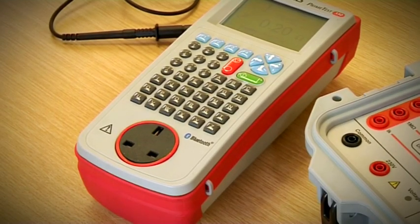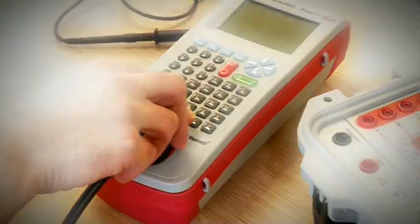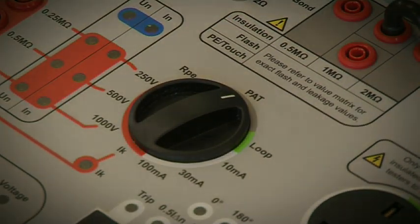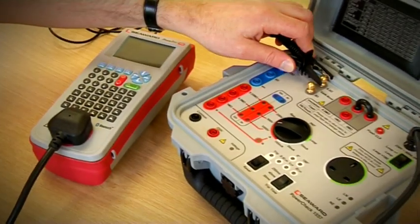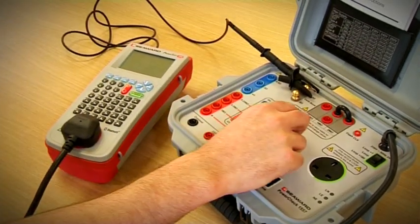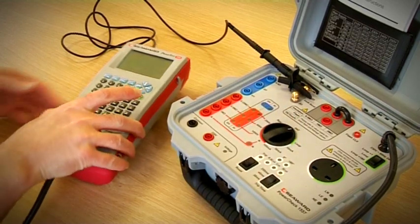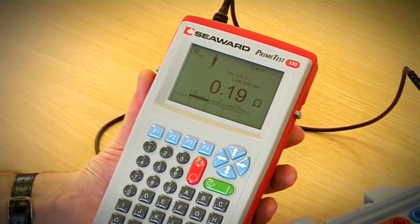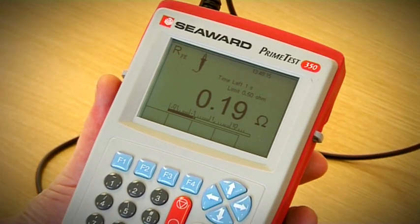For PAT tester verification, plug the PowerCheck into the PAT tester and select the PAT feature on the PowerCheck 1557. To perform an earth bond test, connect the earth bond lead to one of the test points on the PowerCheck. Press the test button and check the measurement is within specification.